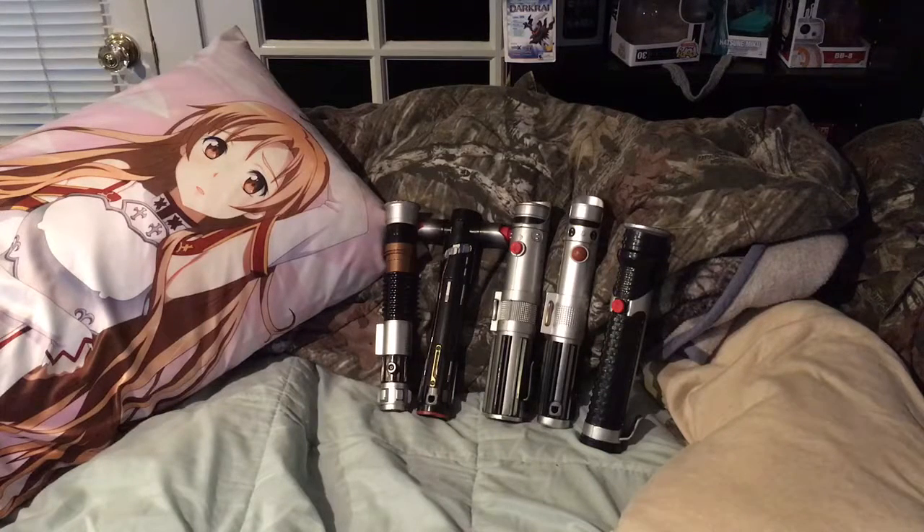Hey guys, what's up? It is Lightning Jim. I don't know how long it's been since I made a video, but I just wanted to show you something I made.